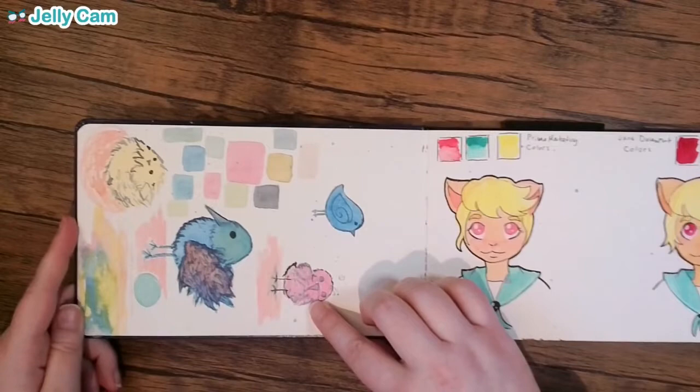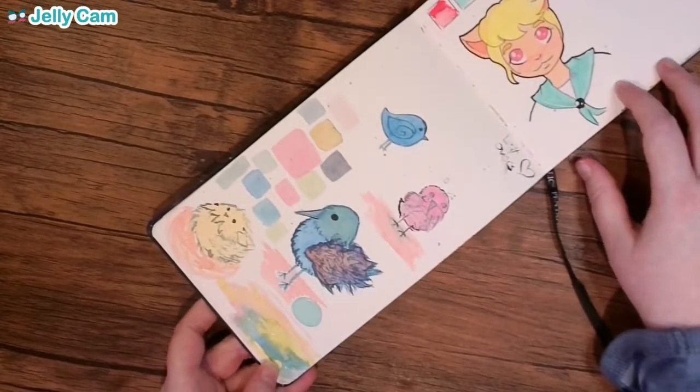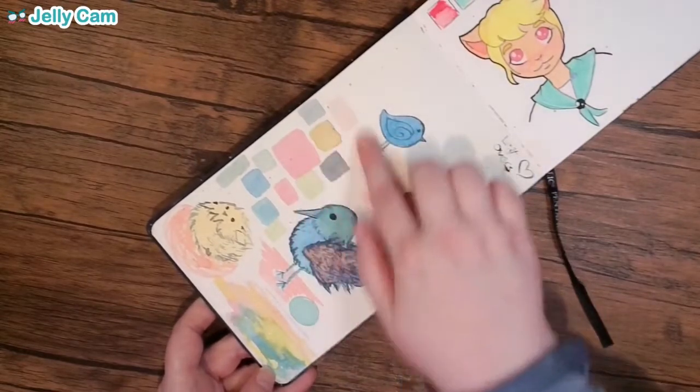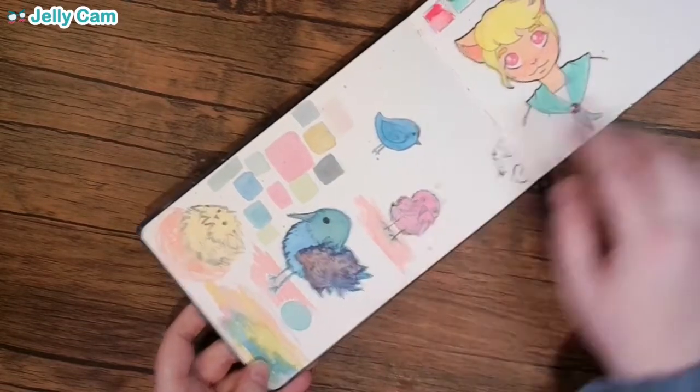I guess I was just drawing birds. A lot of this is me trying to figure out how to work with watercolors. That's really pretty — I like that a lot. I like this little swatch area here. Very cute, cartoony birds.